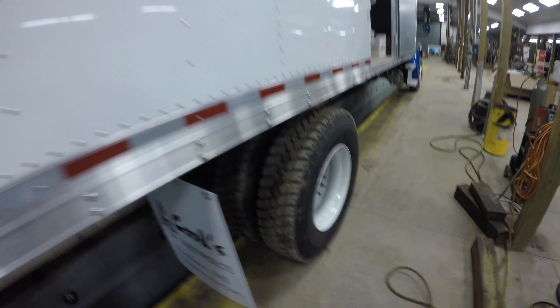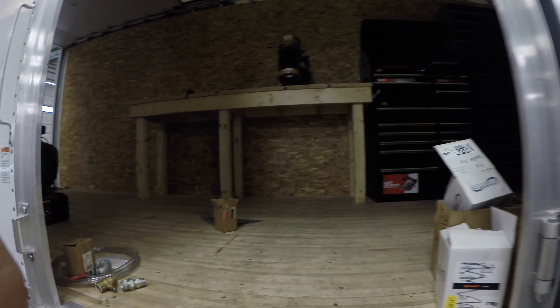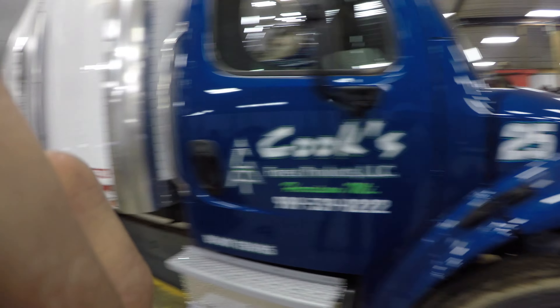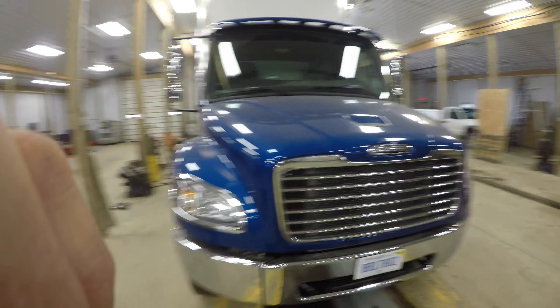There she is. We'll do more videos on it later, but giving you a quick little tour around this thing — it's slick. We'll definitely do more videos later.